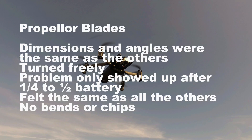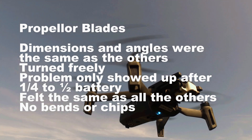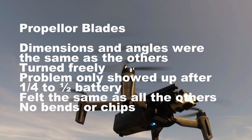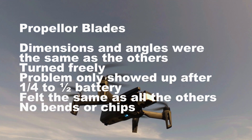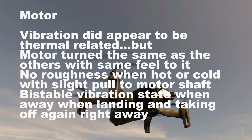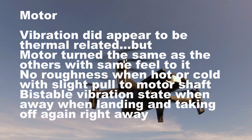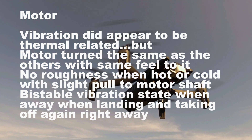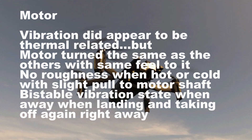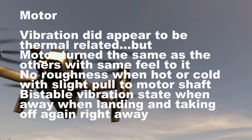As far as the propeller blades, the dimensions and angles were the same as all the others. They turned freely, the problem only showed up after a quarter to a half a battery, they felt the same as all the others, and there were no bends or chips in them. As far as the motor, the vibration did appear to be thermally related, but the motor turned the same as all the others with the same feel to it. There was no roughness when hot or cold, with a slight fold of the motor shaft. And the bistable vibration state went away when landing and taking off again.